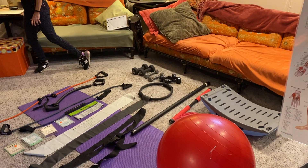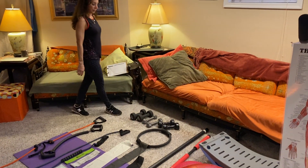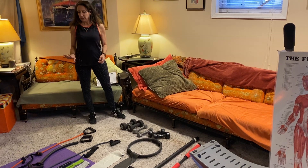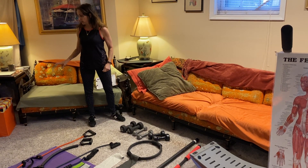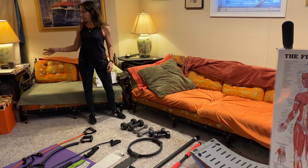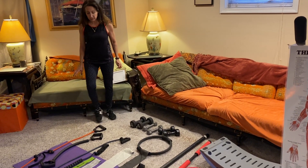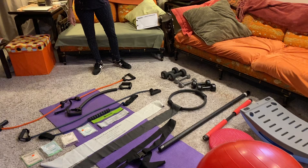I have been personal training since 1995. I had a studio, and now in light of this virus, I am doing clients through video chat. So in order to get your home gym ready so that I can work with you via video if you'd like...